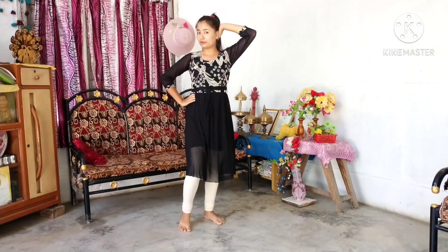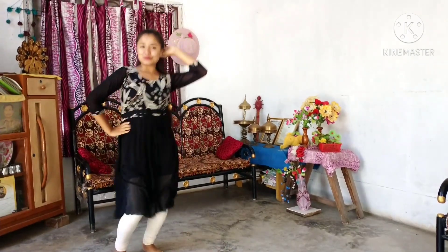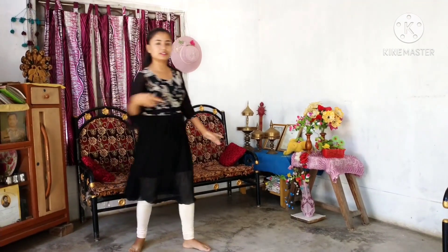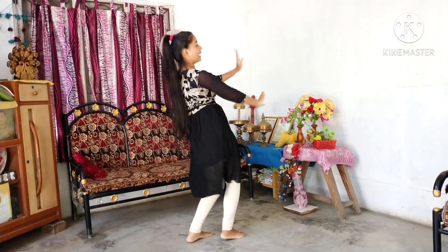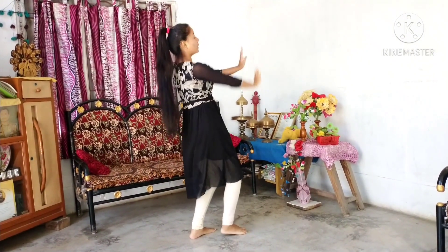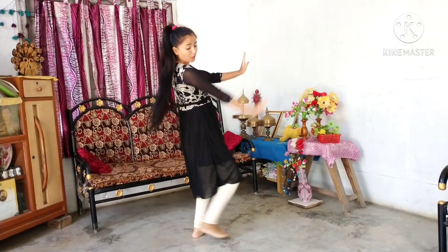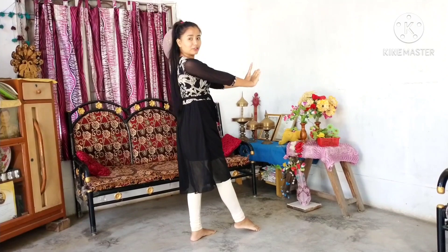Hands up and round: one, two, three, four.